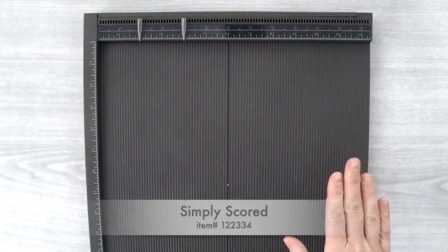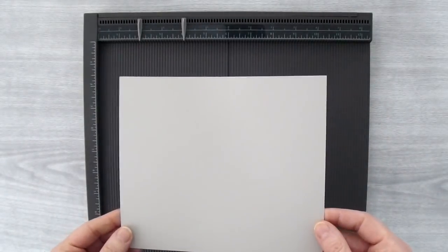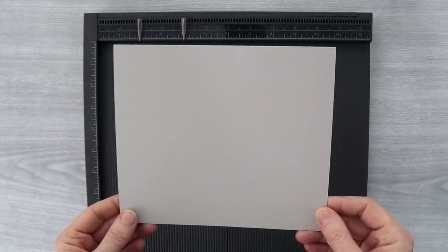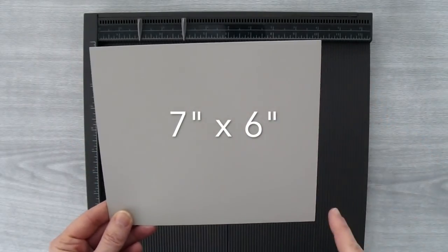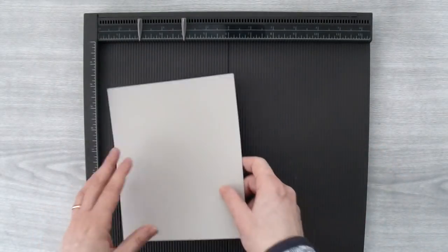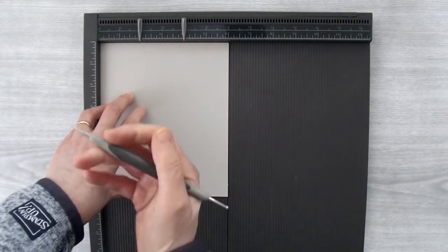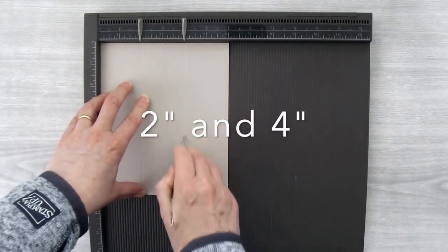To start off with you're going to need your Simply Scored scoring board and a piece of cardstock. I'm using Sahara Sand here. You will need to cut your piece to 7 inches by 6 inches. I'm going to put one of the 6 inch sides up at the top of my scoring board and I'm going to score at the 2 inch mark and the 4 inch mark.